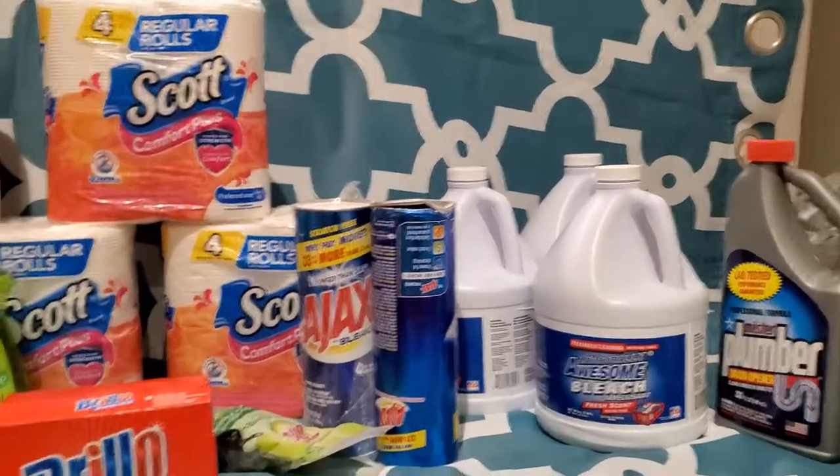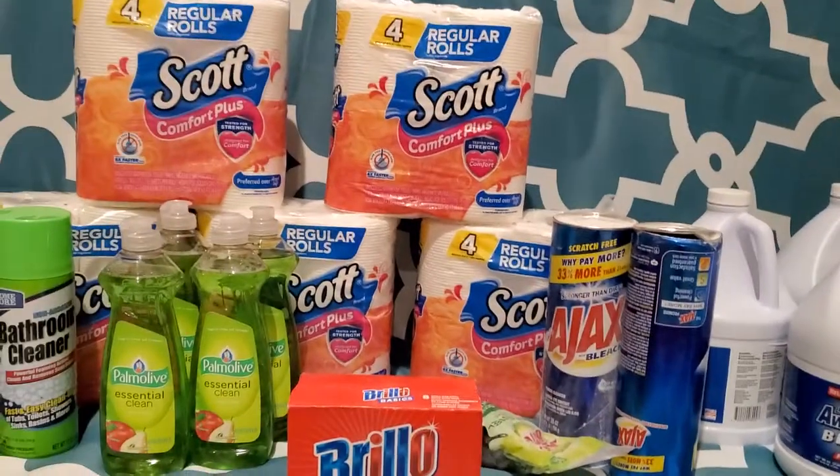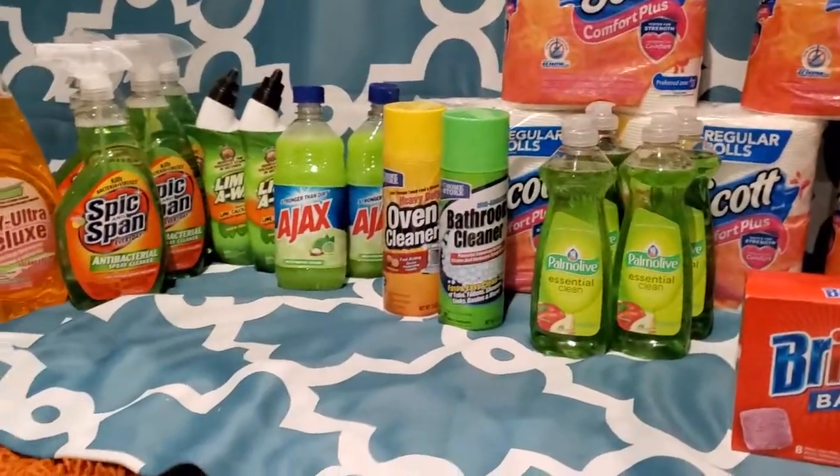Hey girl, hey. If you are new to my channel, I am LaSwan. For all the other family members, hey girl, hey.